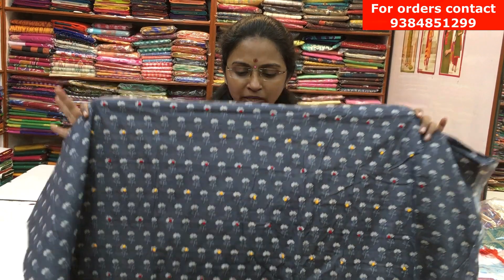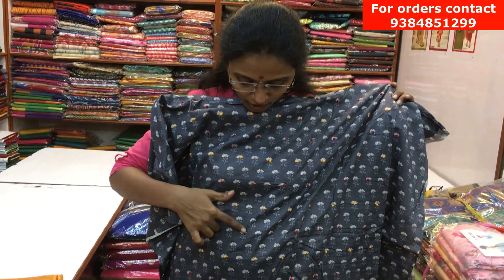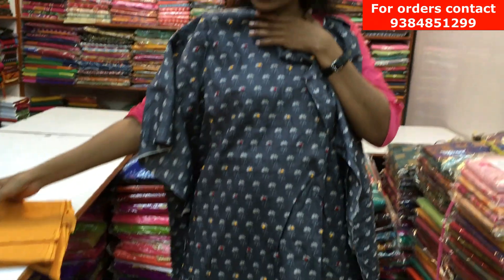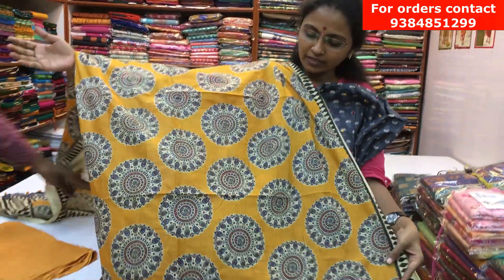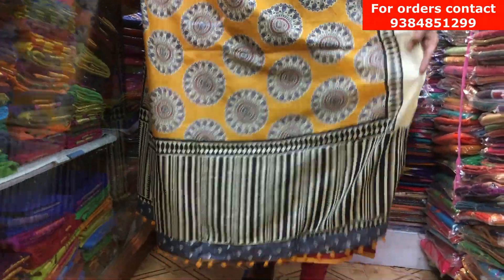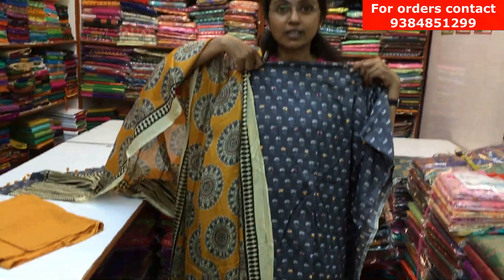It's a nice dark gray cotton material with knot type designs running throughout the body — a very pretty salva, nice for office wear. It has a contrast mustard color bottom, and the dupatta is a very pretty cotton dupatta with a lovely jurak design. The price of the salva is ₹1100.